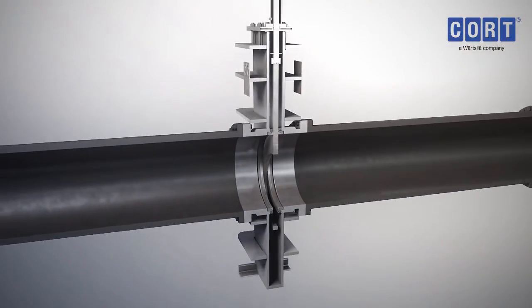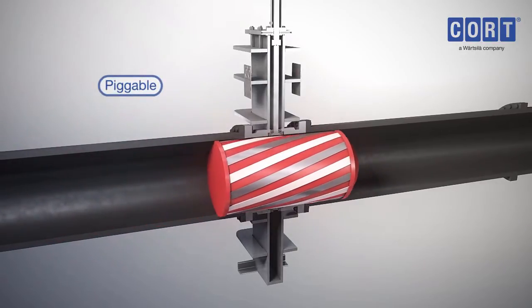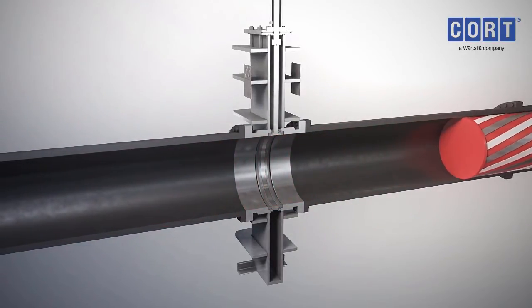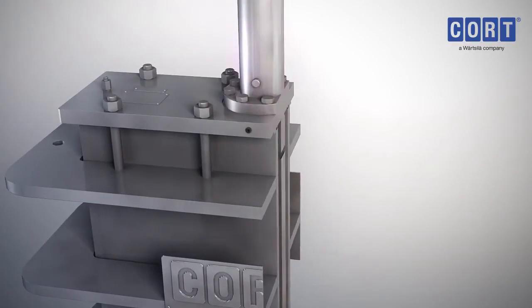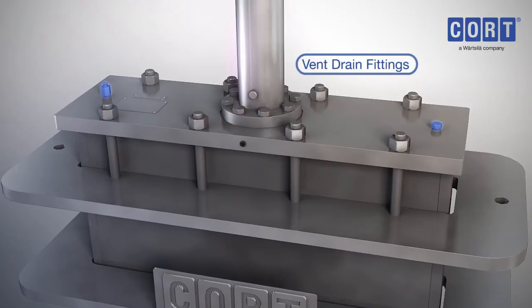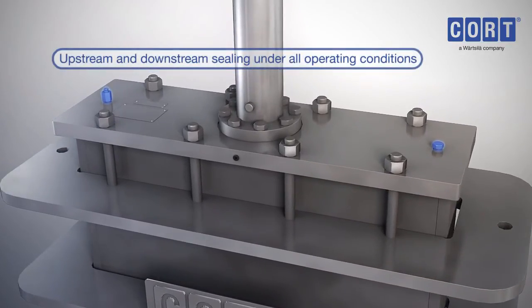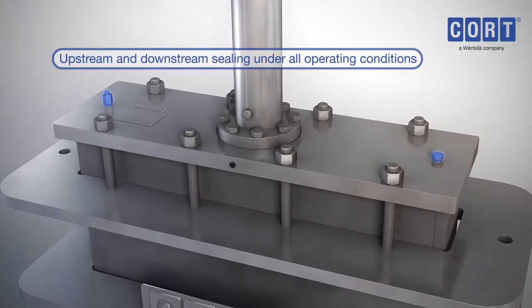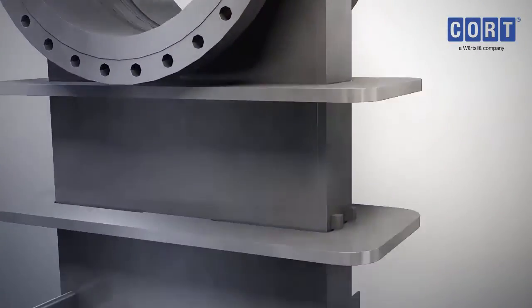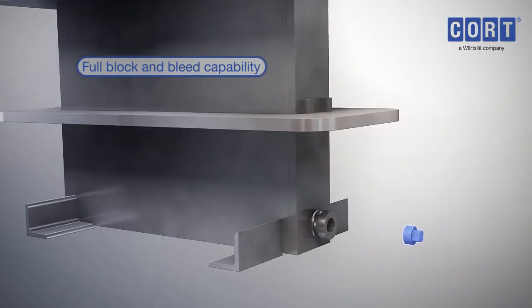The C-G4 through Conduit gate valve is fully piggable, so pipe maintenance checks go uninterrupted. The vent plug is used to depressurise the body cavity when the valve is fully open or fully closed, and zero leakage from the vent plug confirms the integrity of the seat seals. Once depressurised, the drain plug can be removed to quickly drain the body.